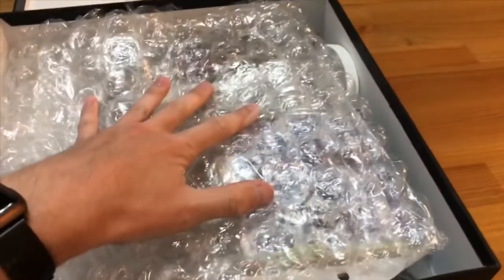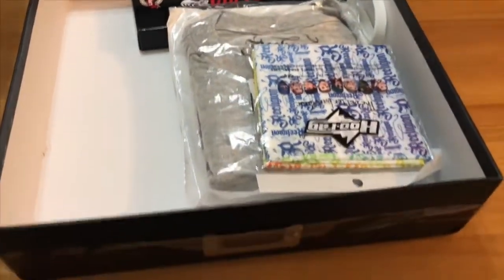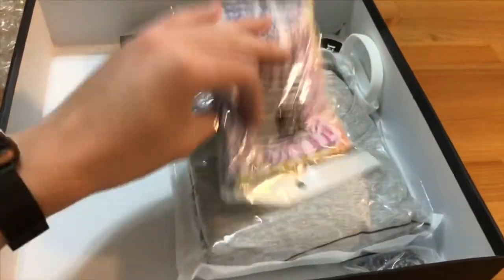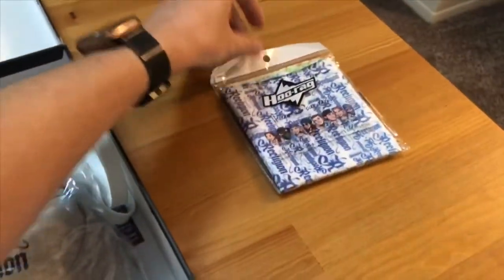Not just bubble wrap — just the top here. Let's lift this up and see what we have. Oh, all righty! I did ask for one of these — this is the Religion sun shield. We'll open that up here in a second and take a closer look at it.